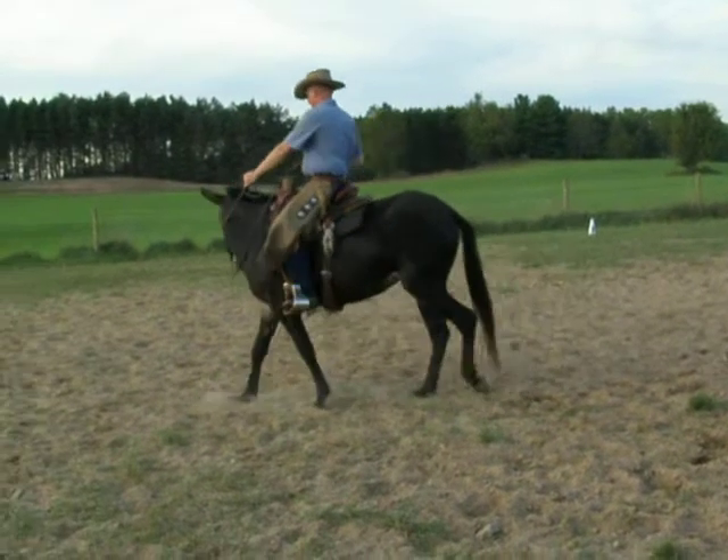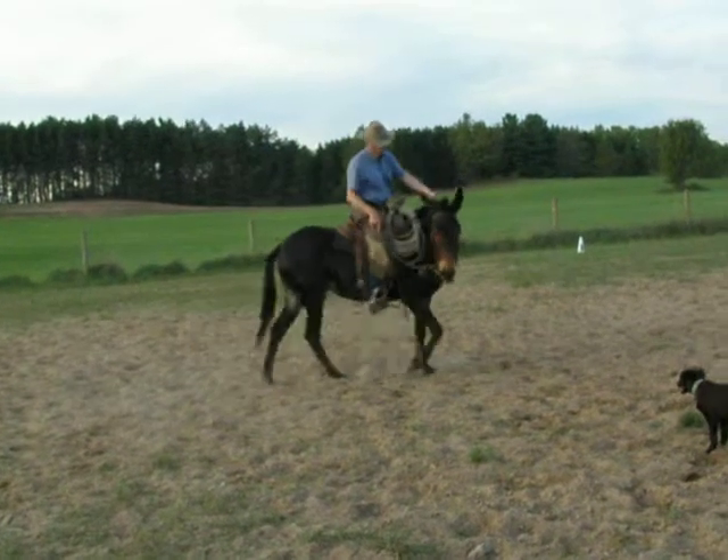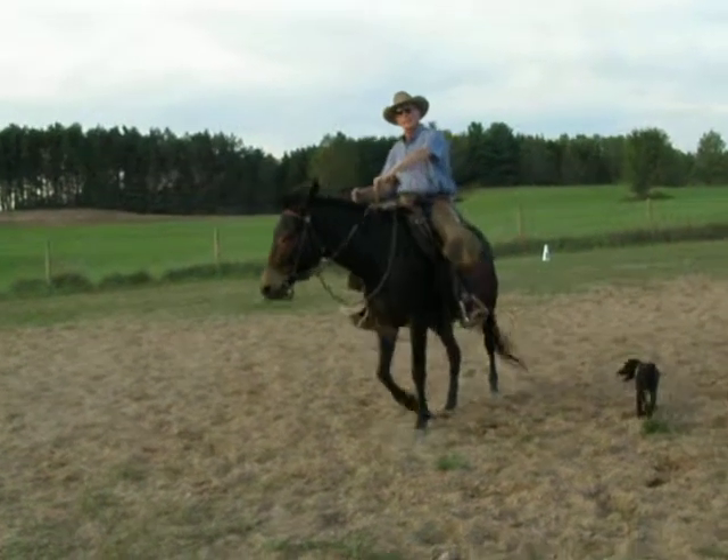Change legs with my outside leg — like here would be my left leg. I've got a little... I'm not pushing on her with my right leg, I'm just laying a little.